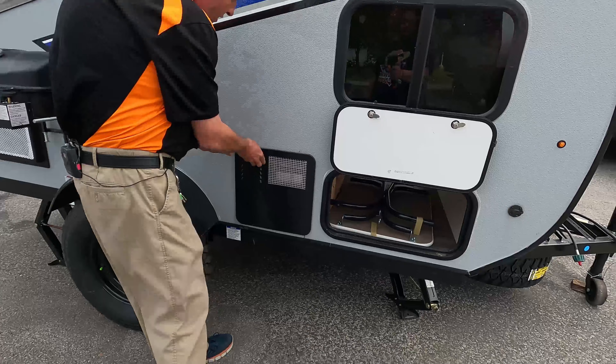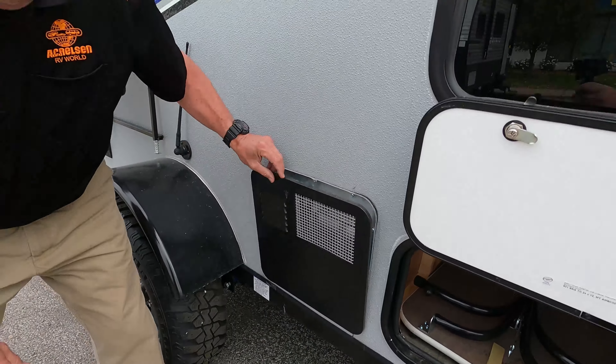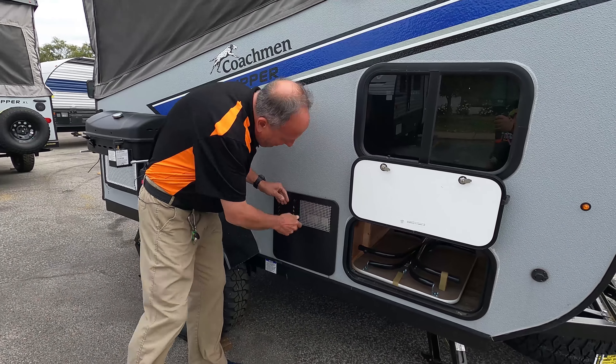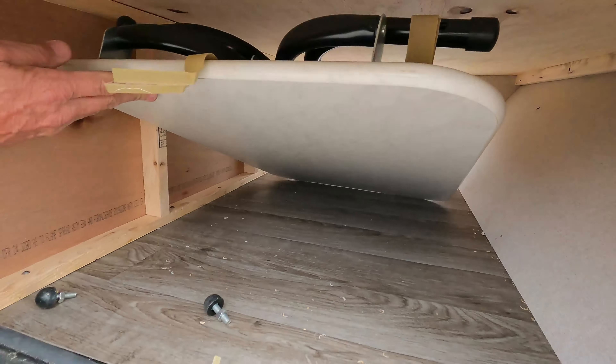It also has a hot water heater — it's a six-gallon gas unit that'll heat your water up and run your furnace. It's got a great pass-through. There's also a table for dining that you can set up outside for outdoor meals.